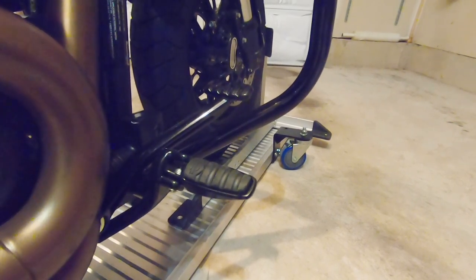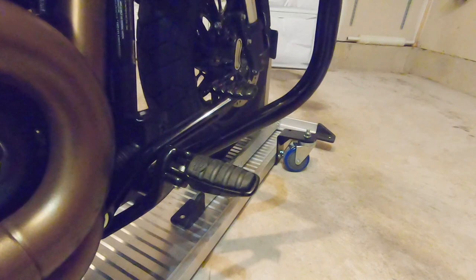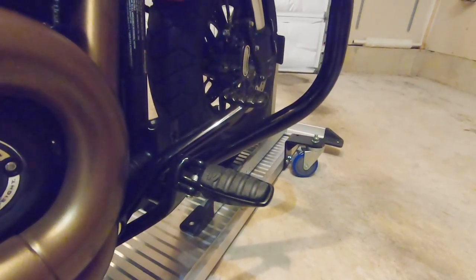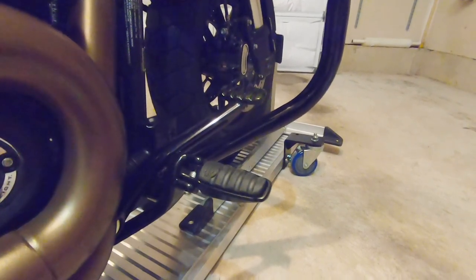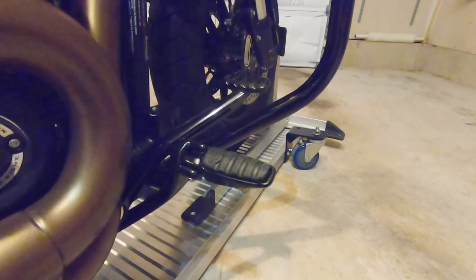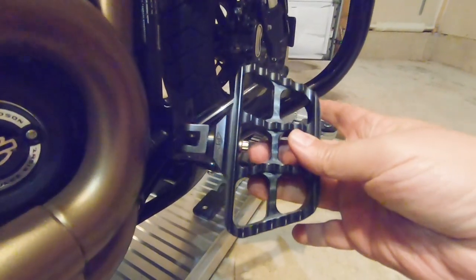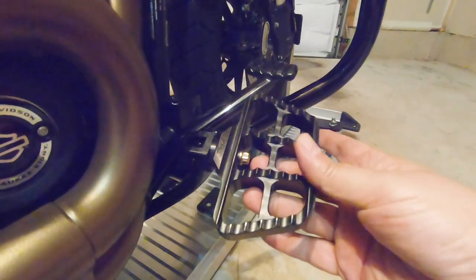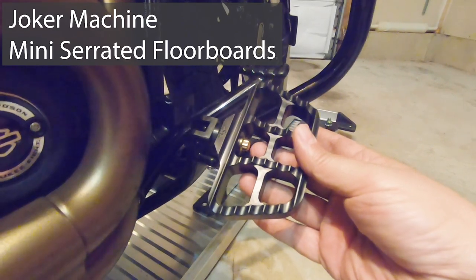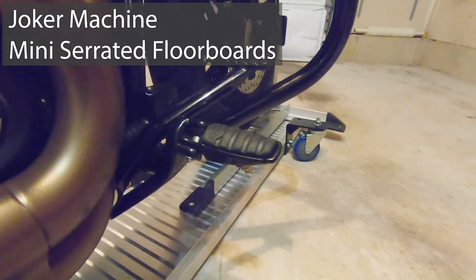Some of the parts that I've ordered have already started coming in, so I'm going to go ahead and start making some mods to the bike tonight. When I'm done, in about a week, week and a half, we'll do a big reveal and I'll show you how I've got her set up. But tonight, what we're going to do is swap out these stock foot pegs for these — the serrated mini boards from Joker. We'll do a quick talk-through on how to put these on.